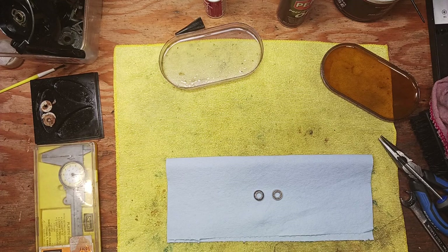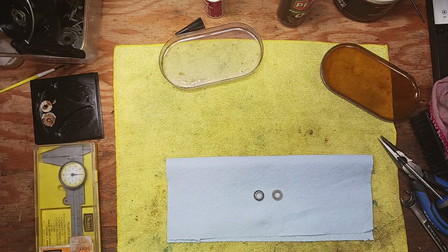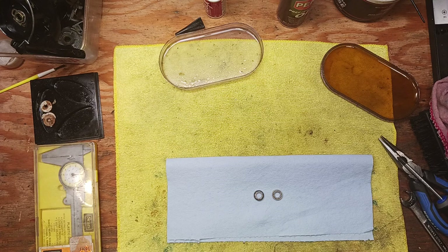Hey guys, it's Tony and we're back on the bench. This evening I wanted to do a special video on another ball bearing topic — something that comes up quite often and I get quite a few questions about. The question is: what do you do if you want to replace a ball bearing with a brand new one?